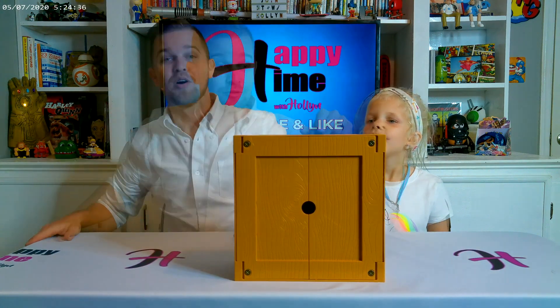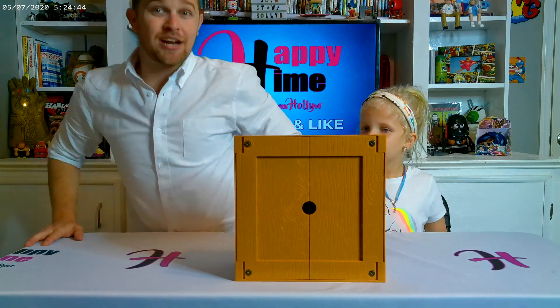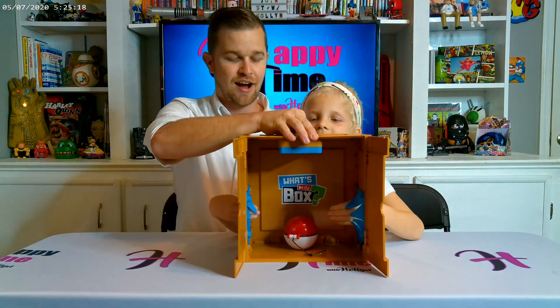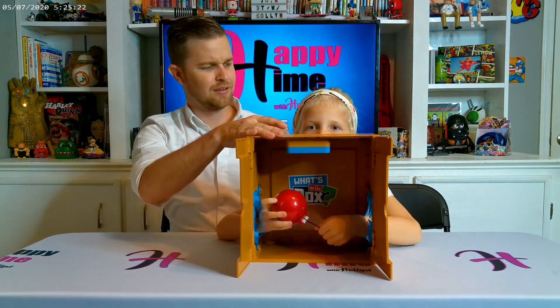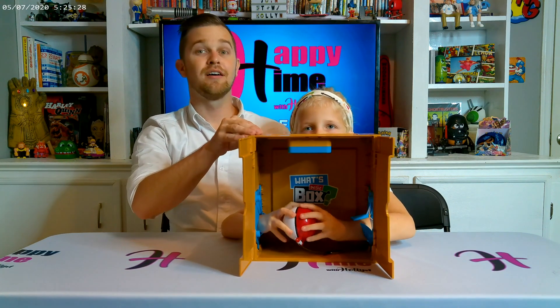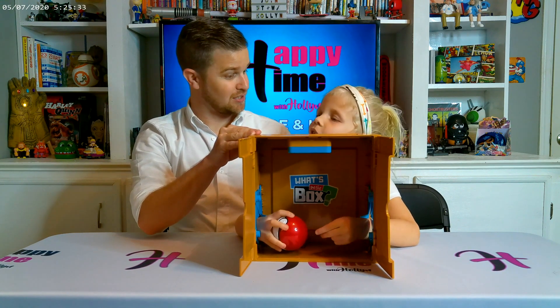I've got a timer on top — I'm going to set the timer and she'll get to feel around. I need to flip the camera around so she doesn't see what's happening. Alright, I've got it up so y'all can see what it is. Stick your hand in there — feel it. Wait, don't tell me yet, just feel it. The timer stops — is that what you think it is?